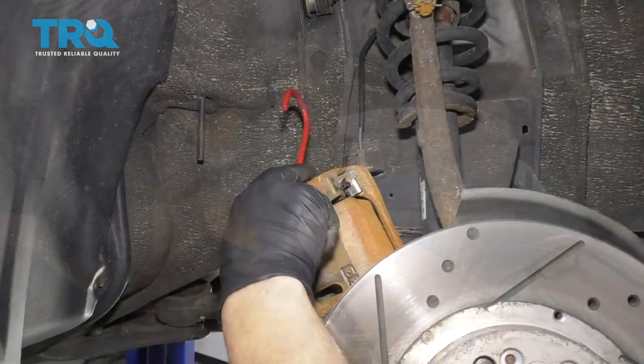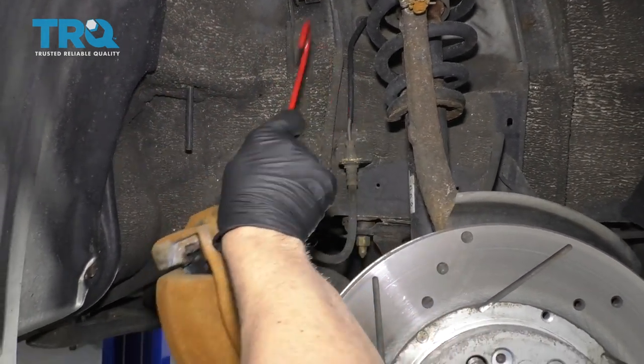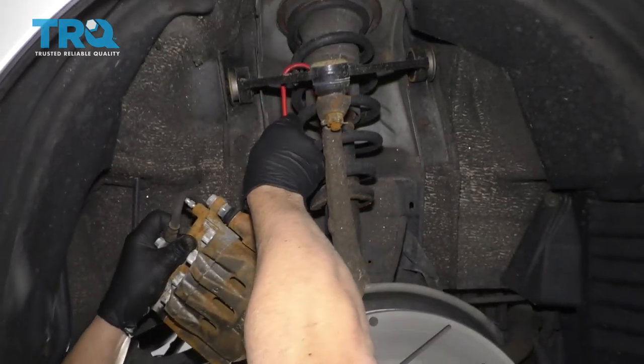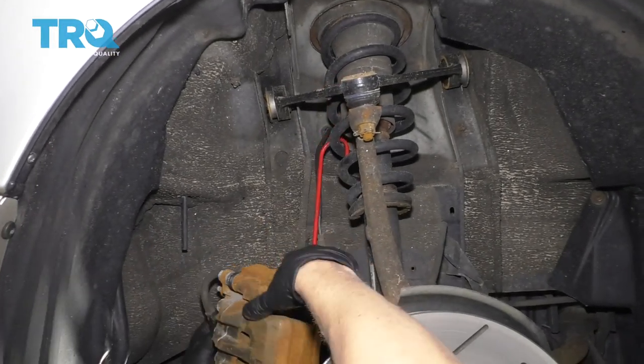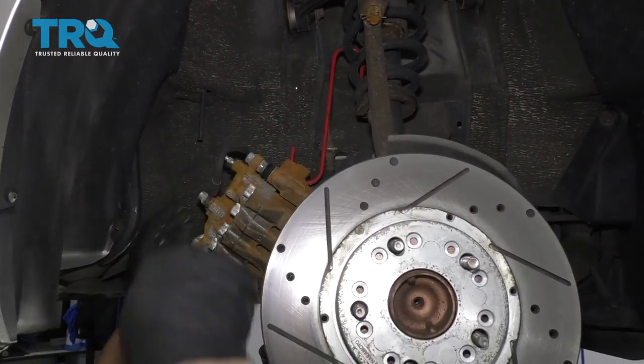We use a caliper hanger — find somewhere to grab onto the caliper and just hook it up onto the coil spring. Let it hang, and make sure there's not too much tension on the brake hose.